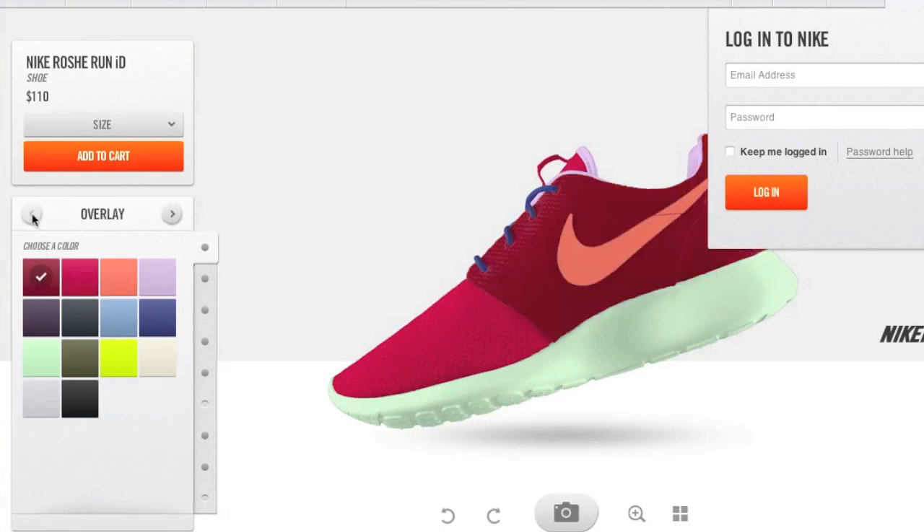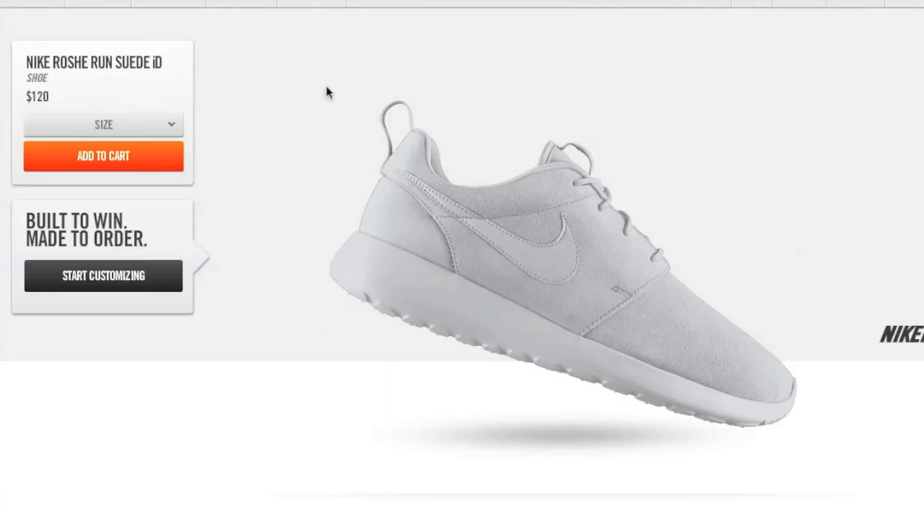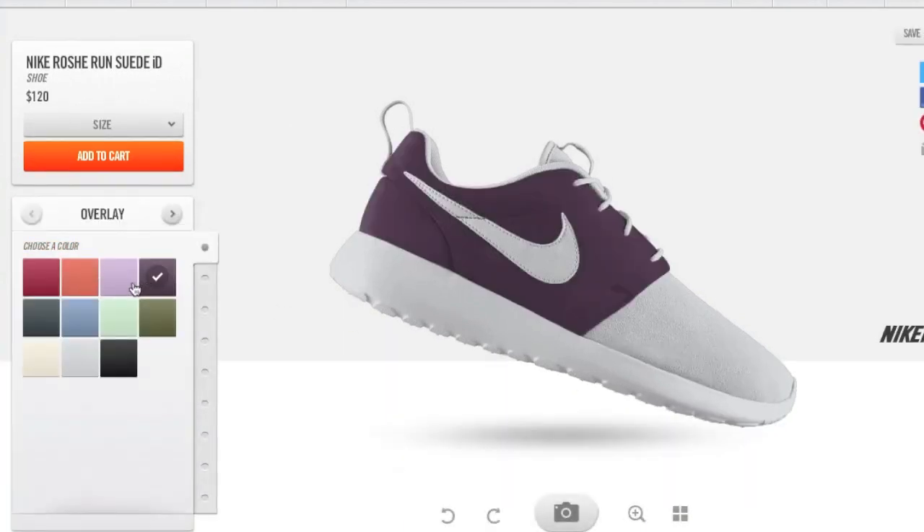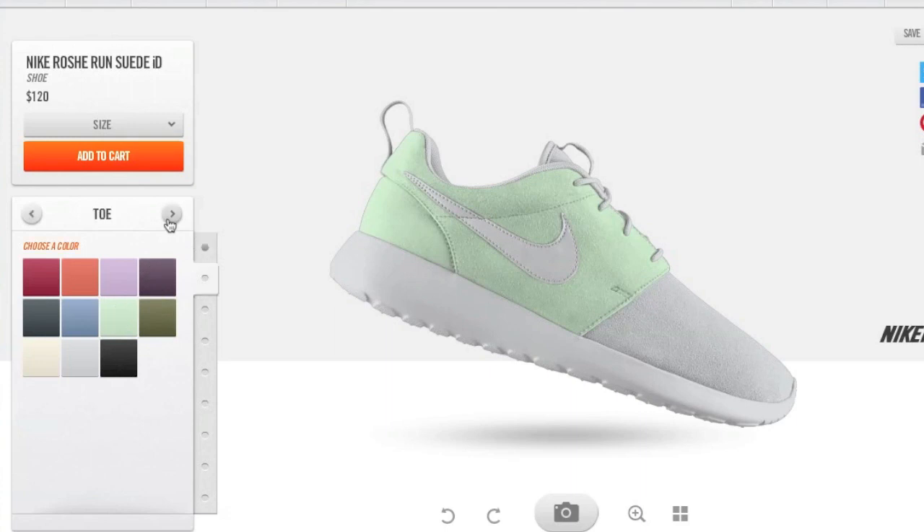Here you can change the outsole — they've got a great number of options in terms of color and what different elements of the shoe you can customize. The price point is at $110, so not too bad. Using premium materials like suede brings it to $110. I really like the choice of colors — there's some nice spring or Easter colors. I'm gonna go with the soft mint; I think that looks beautiful.